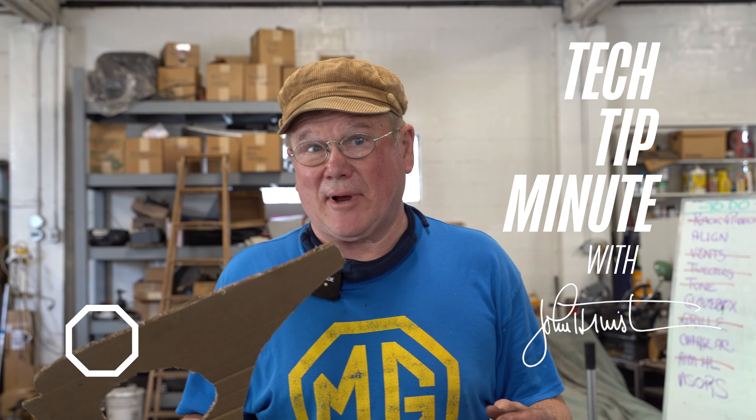Hi, I'm John Twist of University Motors, and this is one of my one-minute tech tips.